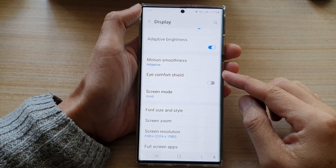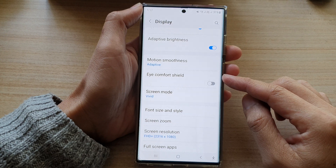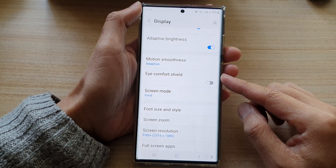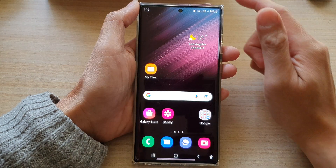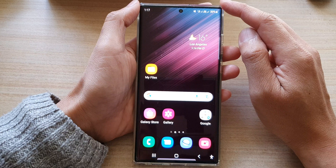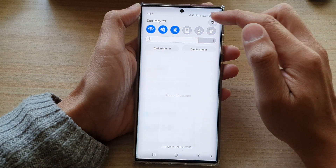Hey guys, in this video we're going to take a look at how you can turn on or turn off Eye Comfort Shield on the Samsung Galaxy S22 series. First, tap on the home button to go back to the home screen. On the home screen, swipe down at the top and then tap on the settings button.